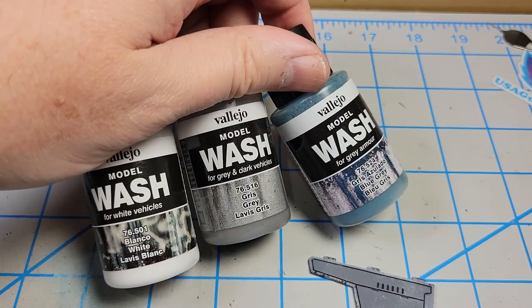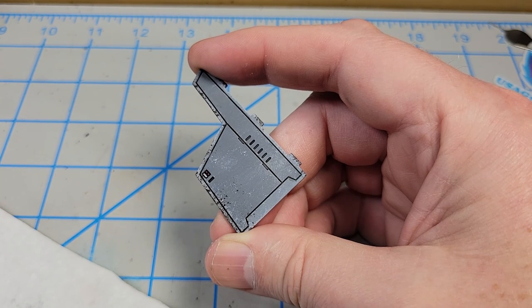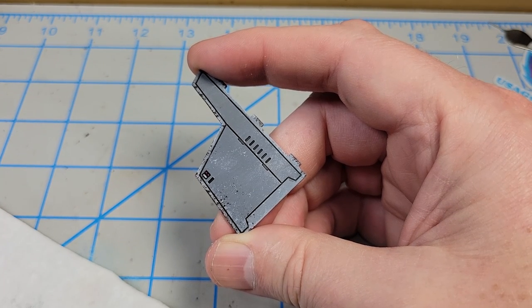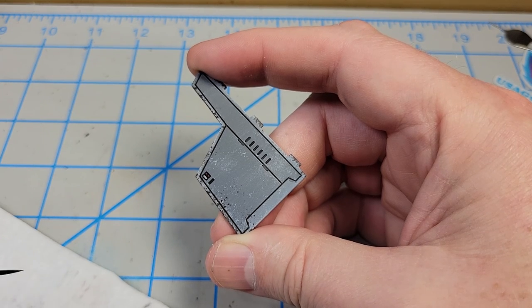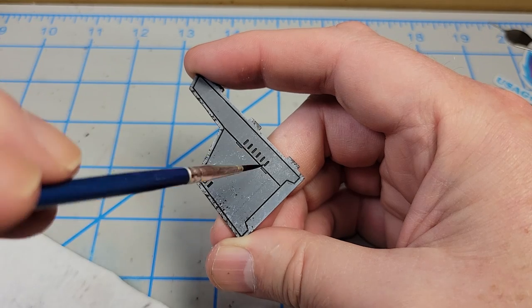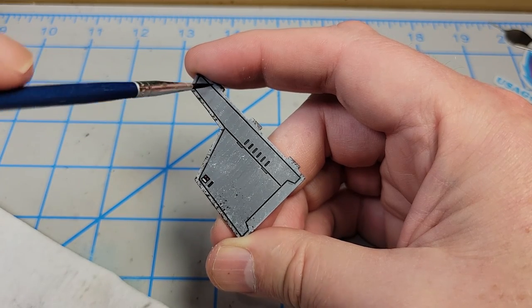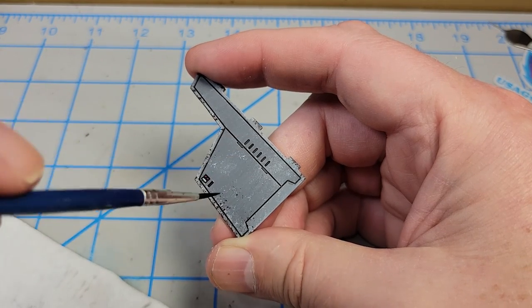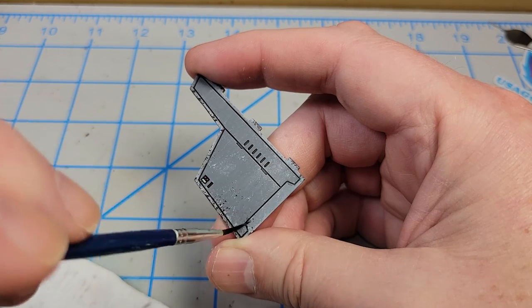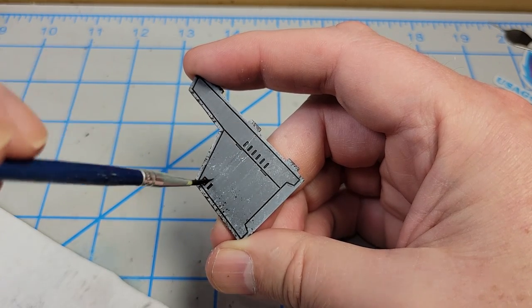For the next step, I'm going to use three Vallejo model washes — white, gray, and blue gray — each thinned 50-50 with water. I'm going to get it on a fairly pointy liner brush, load it up, and dab off most of it onto a paper towel. Then in quick flicking motions, I'm just going to streak it on. It goes on kind of glossy because it's wet, but it's going to dry mostly matte. Because it's thinned so much, it's going to be a fairly subtle effect, but I can do this as heavy or as light as I want. Then I'll just occasionally switch colors — switching to the white now, doing the same thing.